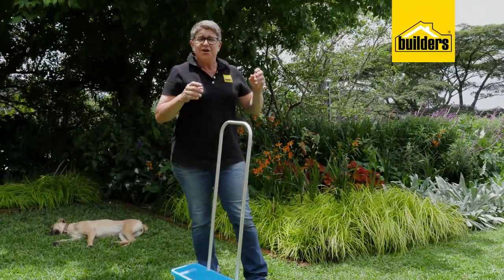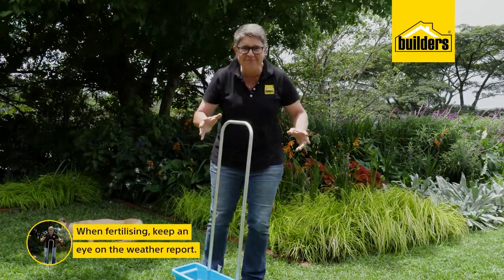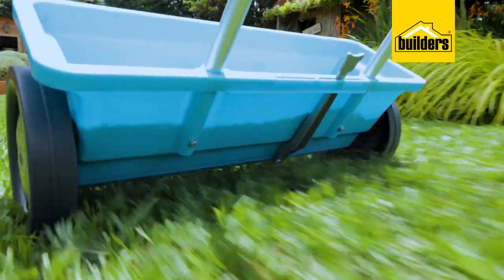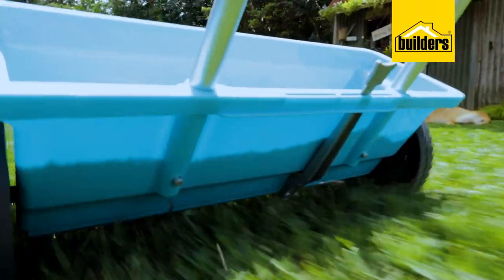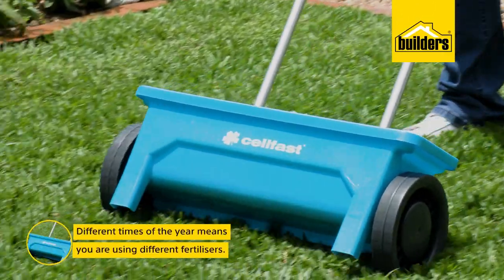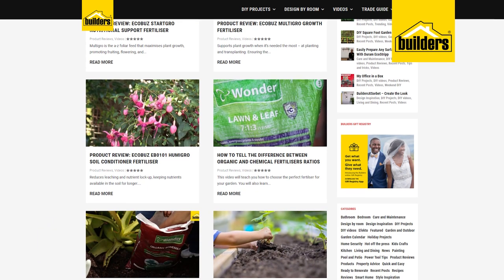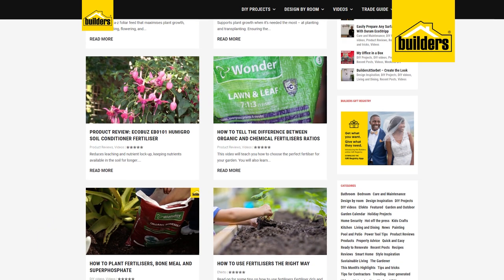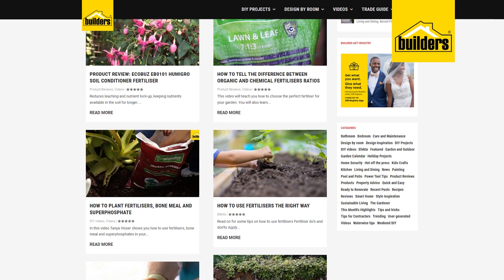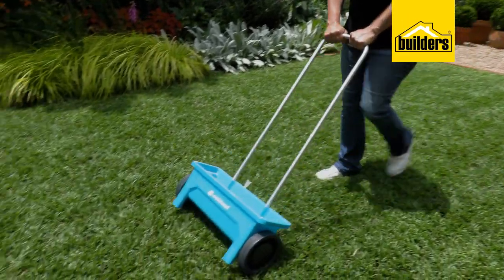Now when it comes to fertilizing, here are a couple of tips. Number one: keep an eye on the weather report, especially if you want to save water. When you're sure of some good rain, make sure you've got the right fertilizer ready, armed and dangerous, so you can put it down on your lawn. We use different fertilizers at different times of the year — check out the Builders blog to find out more about which fertilizer to use and when.